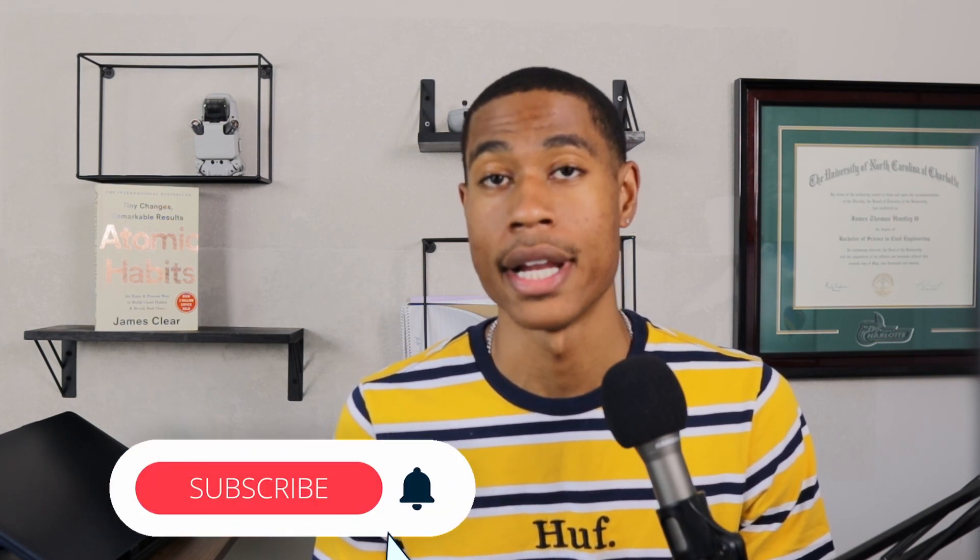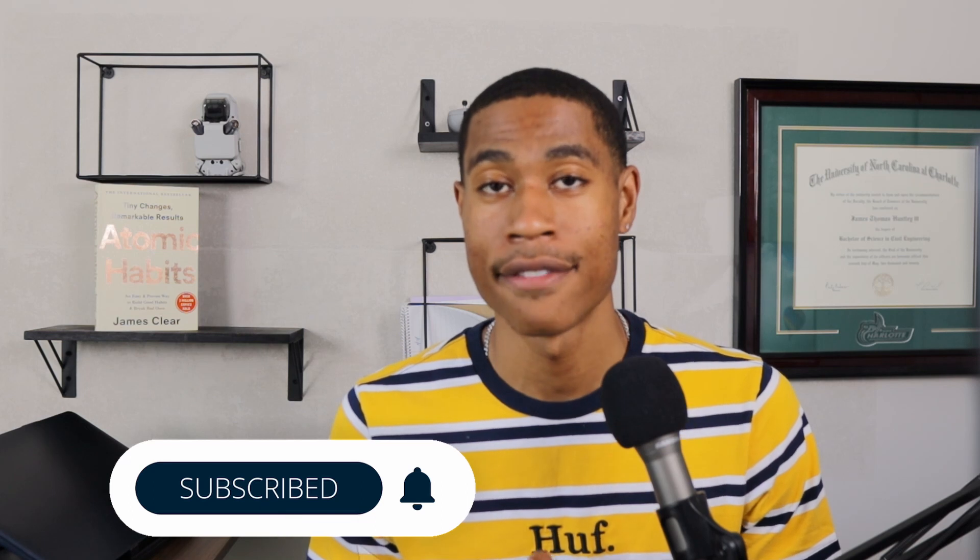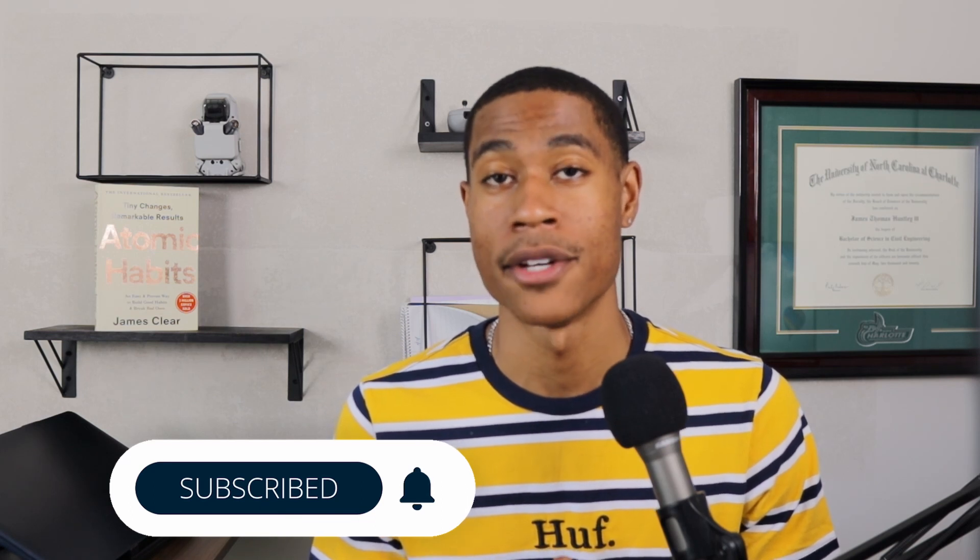Now that you have an idea of some things you need to know before studying for the exam, in the next video I'll be going over tips on how to actually study for the FE exam. If you haven't already, be sure to subscribe to the channel, turn on bell notifications, and take advantage of the free resources listed in the description box below. Thank you all for watching — I'll see you in the next one.